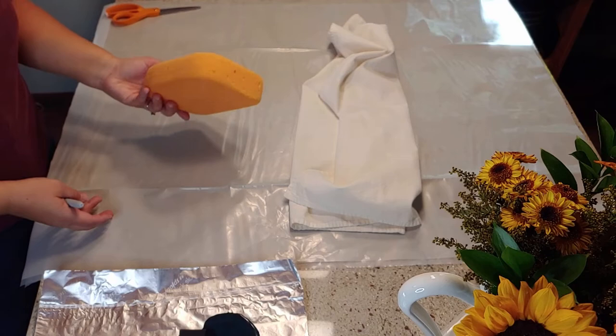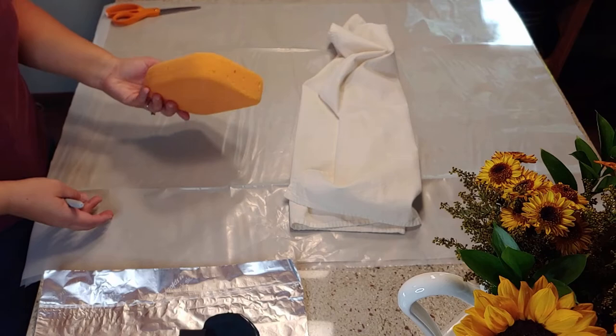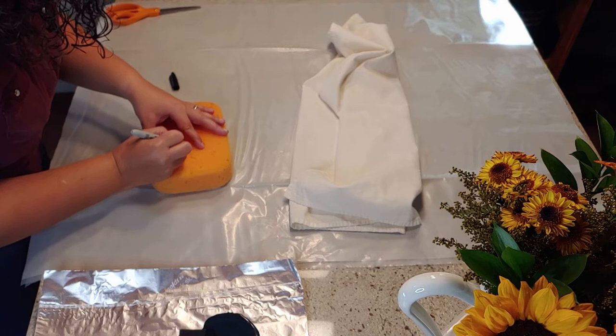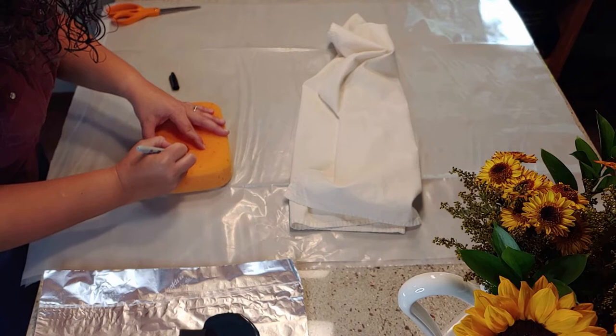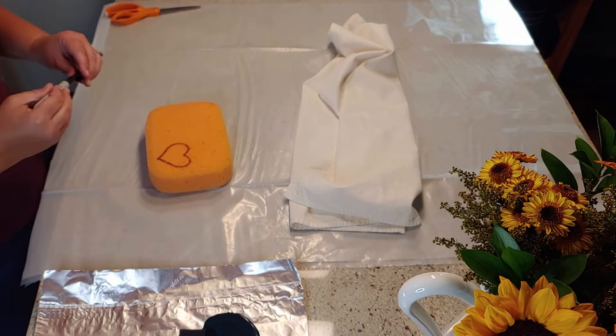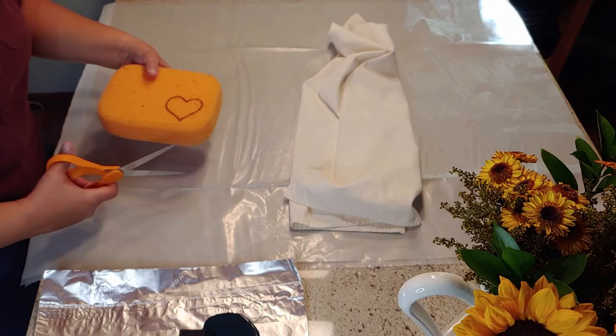For the next project I'm using a sponge to essentially make my own stamp. You can print out a picture and trace it onto the sponge, or you can freehand something — I'm just doing something simple, a heart. Then you can cut out your design and use that as your stamp. I did have a little bit of an issue getting my sponge to cut because it was a super thick sponge, but if you take it just a little bit at a time it seems to work better than trying to do long strokes with your scissors. This is a good, simple, cheap way to use a sponge you might have at home to make your own stamp.